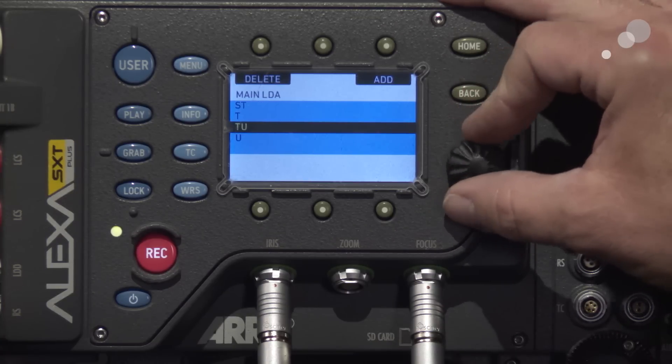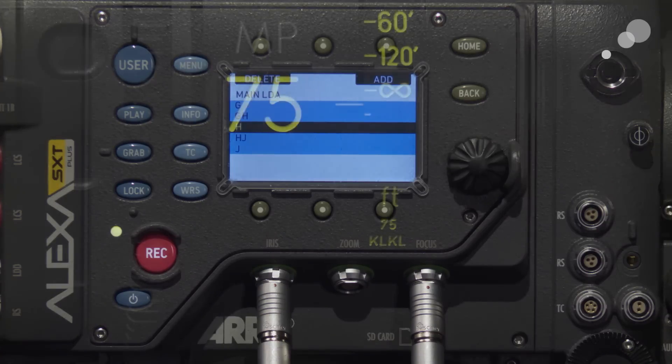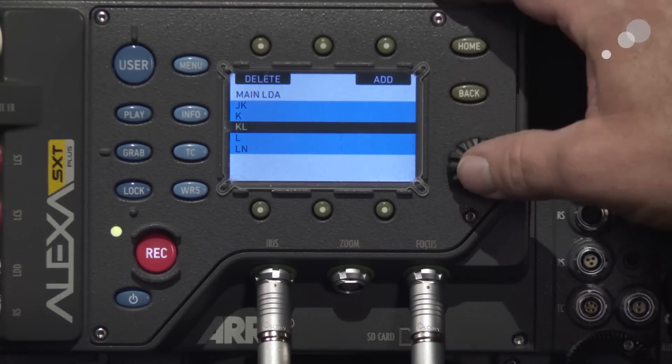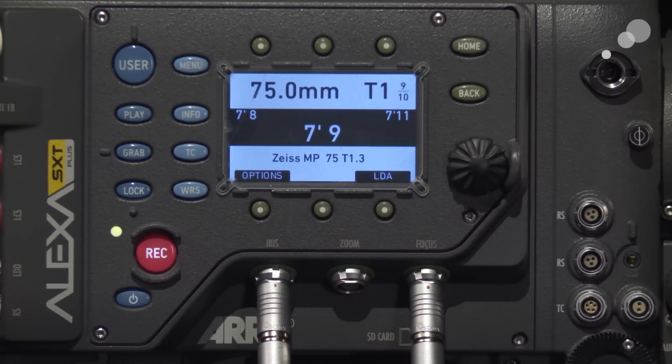The LDA designation represents the different focus rings manufactured for Master Primes and Ultra Primes, which helps streamline the manufacturing process. I know this particular lens has a designation of KL-KL, so once I designate that in the camera it knows which focus ring was used to assemble this lens. I'll hit use, and then we'll go over to the WCU-4 to make sure all our data lines up properly.